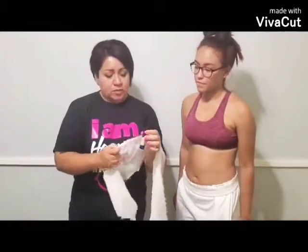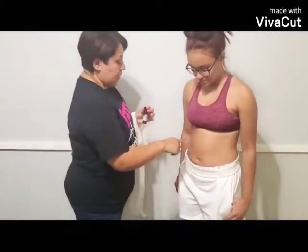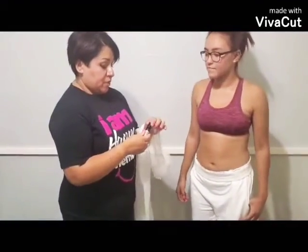Hi everyone, welcome to my channel Spark Your Legacy. Today I'm going to show you how to use the fat burn. I've had a few of you ask me about this — this is what you would use at night. It helps to burn your fat, and you can use this product on your stomach, under your arms, and on your thighs, or anywhere else you need it.